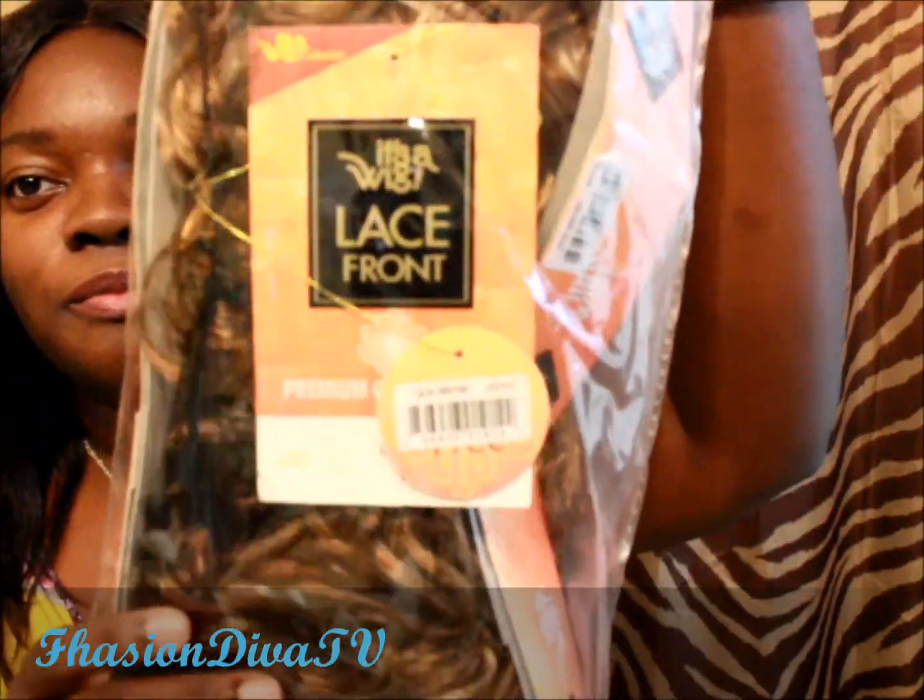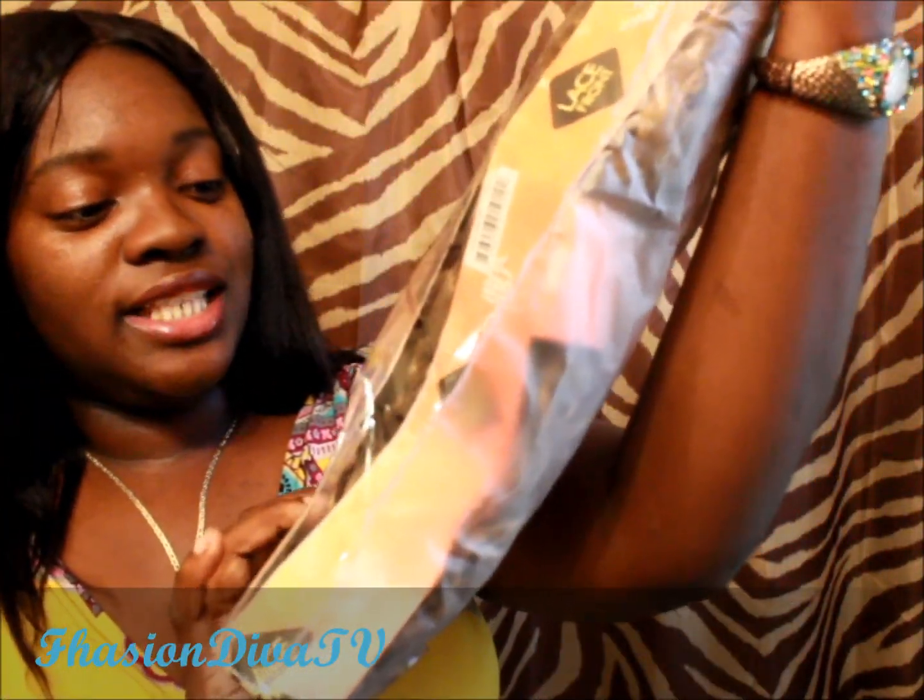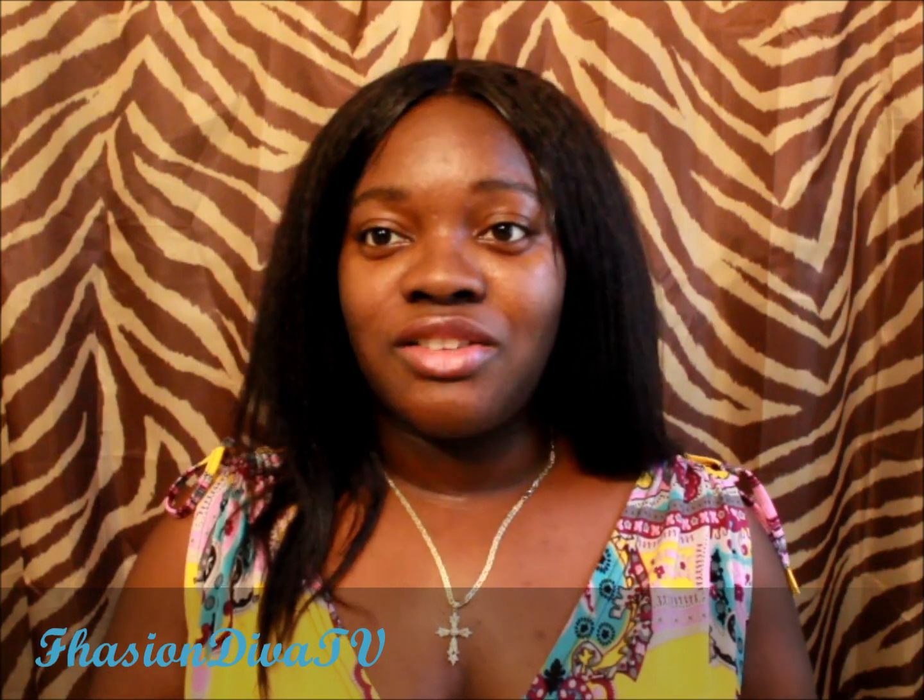I got a colored wig this time. It came in this package right here — it's the Lace Front Destiny, and the color is DX314. I'm so happy to try out this color. They have awesome prices; most of the wigs on their site are only $17.97 — I'll annotate if I'm wrong. And I have coupon codes, so stay tuned!